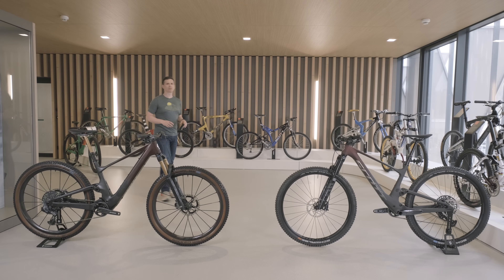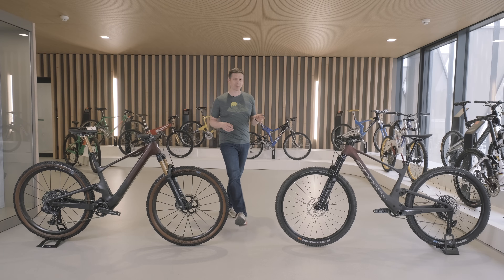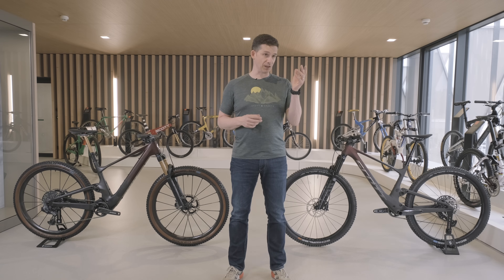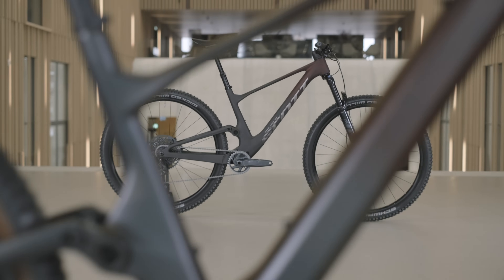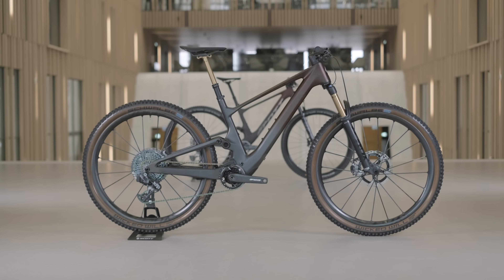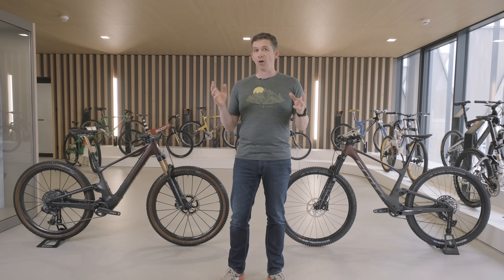Even five years ago it was easy to recognize the difference between an eMTB and an MTB, but today be ready to answer the question: is it a Spark or is it an e-bike? I'm in the Scott museum today because we're already talking about history for e-bikes — 10 years, five generations.